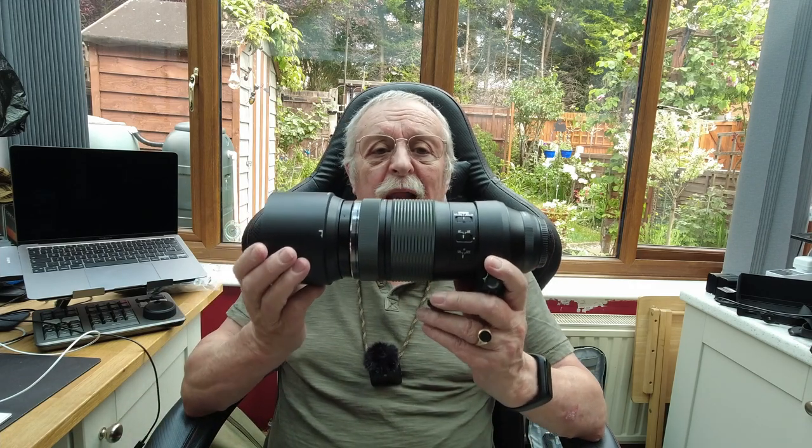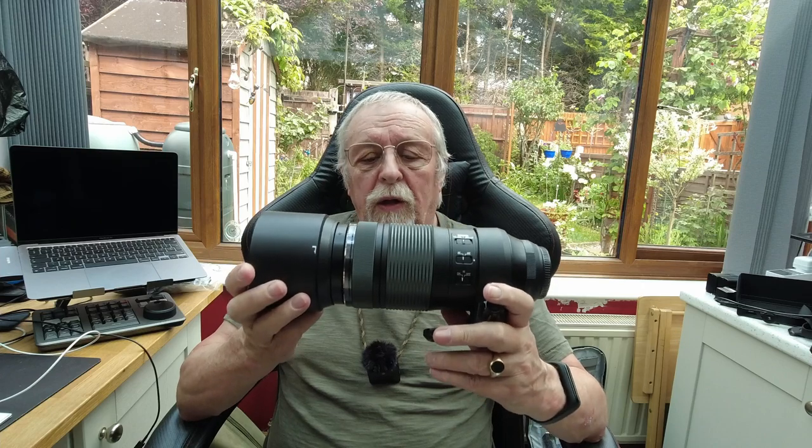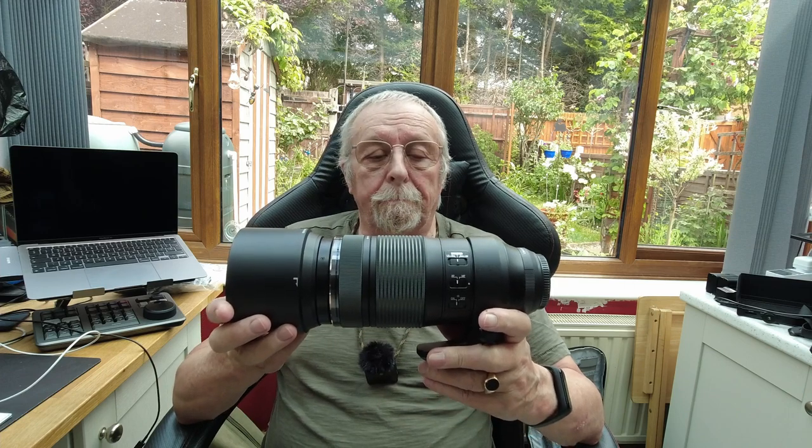Welcome and welcome to my channel. I'm Martin J. Smith. This is going to be an update on the video I did on the 8th of April on this lovely lens from Olympus. This is the 100-400mm, f/5-6.3, and I took it out and did some sports photography with it — water skiers.